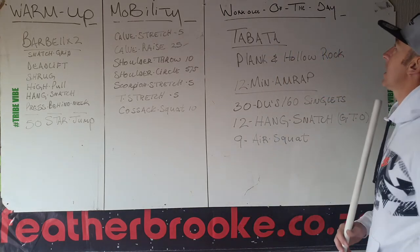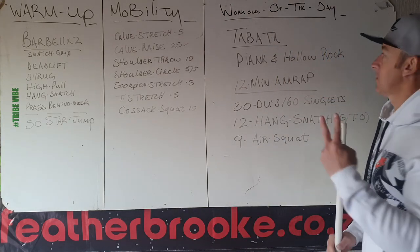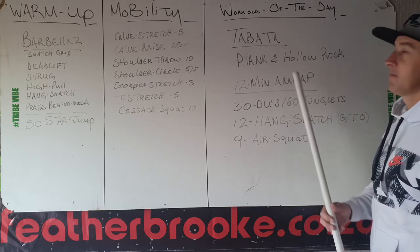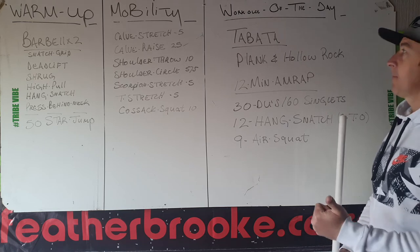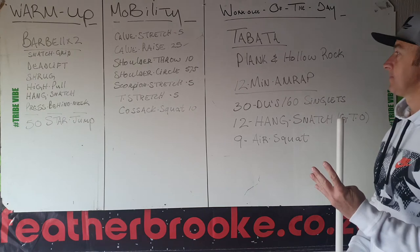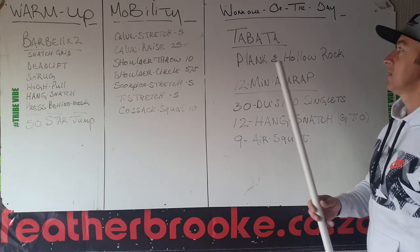Then your workout of the day — two-part workout. Your first one is the bar top. 20 seconds work, 10 seconds rest. First 20 seconds, tuck. Second 20 seconds, hollow rock. Two rounds. Then you can rest.